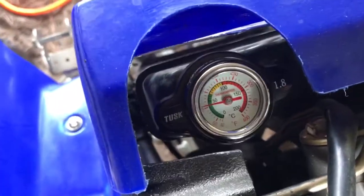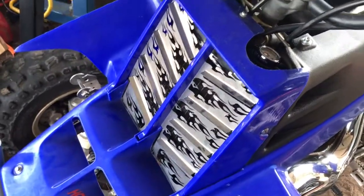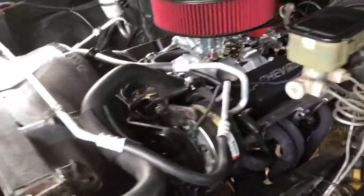Just revving it up for three or four minutes, sitting at just a little over 100 degrees. I ordered one of those cheap aluminum radiators - about 50 bucks - to put on there. But the truck here needs to get cleaned up over the next couple days to be ready for a car show this weekend.